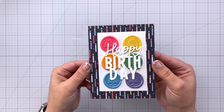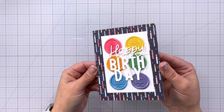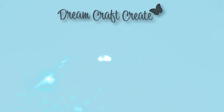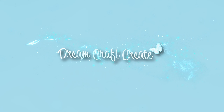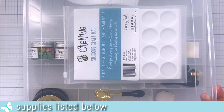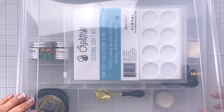Hey everyone, it's Charlene. Today I'm sharing how to make this adorable birthday card using some of the new products from Honey Bee Stamps. I'm breaking out my wax seal kit that I've created for the first time, and we're going to make some wax seals.